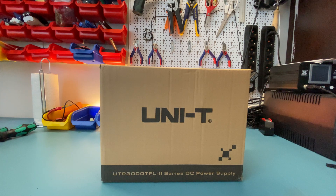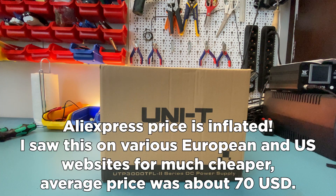Hello everyone, today we are taking a look at the Unity UTP-3315 TFL2 power supply from Unity. This power supply is a relatively cheap one — I bought this for about 500 liras, which is something like 60-70 dollars without VAT. It's listed for about 200 dollars on AliExpress, so maybe the AliExpress prices are inflated — sometimes happens for heavy items.